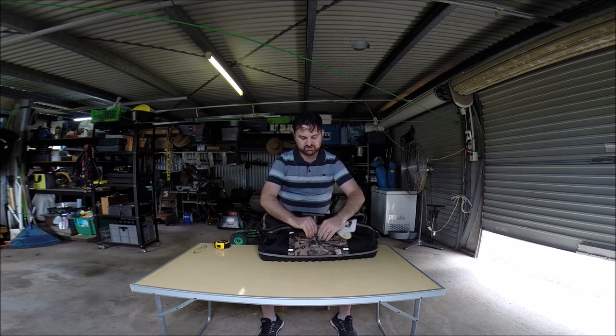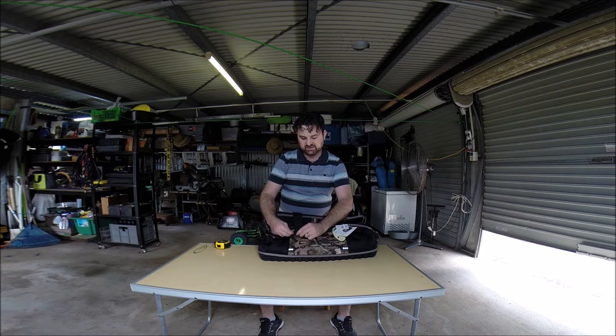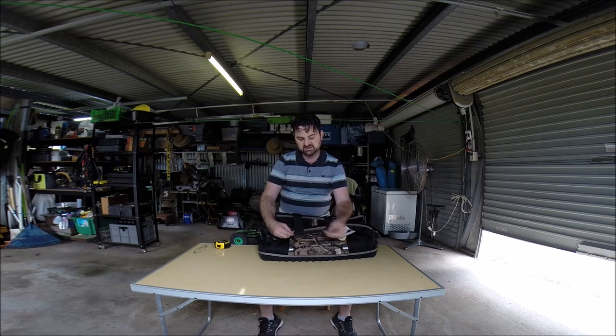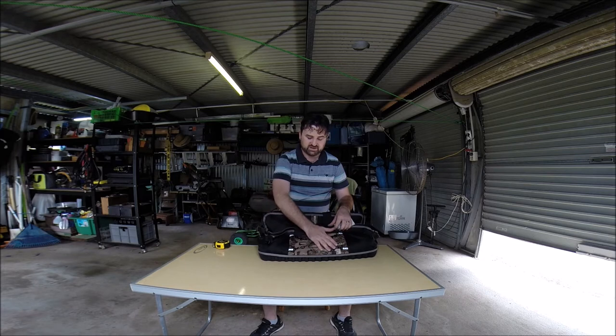You do have some external pockets where you could put something loose in there if you needed to. These also have little clasps or connectors — I'm not really sure of the name — but it allows you to take this off if you want, which I think is really good. This is basically like elastic bungee material. I like that little option there — quick, quick putting something there.